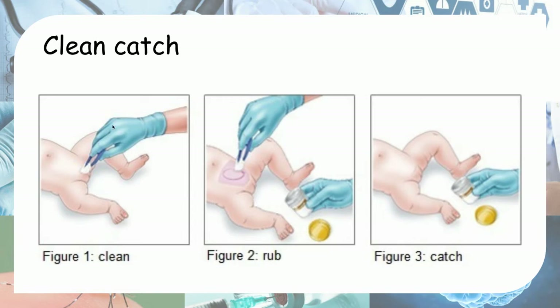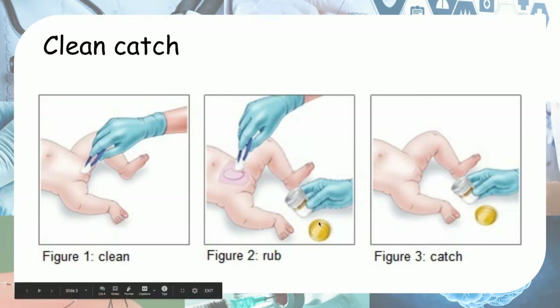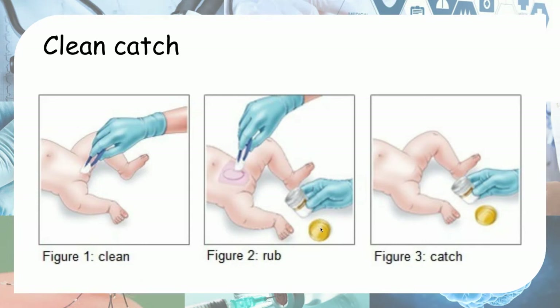However, I've seen some images on Google where some hospitals would attempt to use this in children who don't yet have urinary control. What they do is first clean the perineum as usual, and then they stimulate — they rub the suprapubic region of the baby to try and stimulate them to pee into the container. One can imagine that the success rate for this method in children who don't yet have urinary control is not very high.